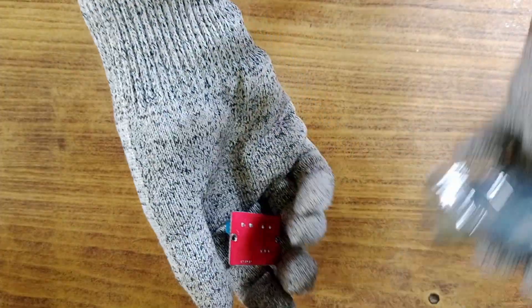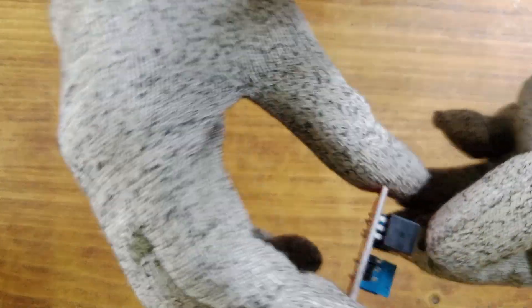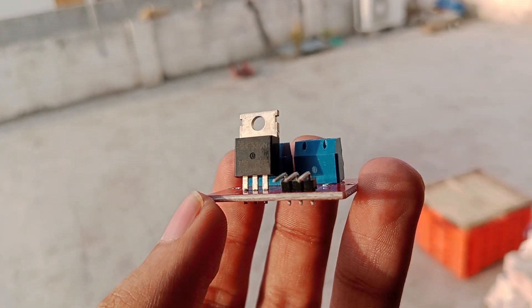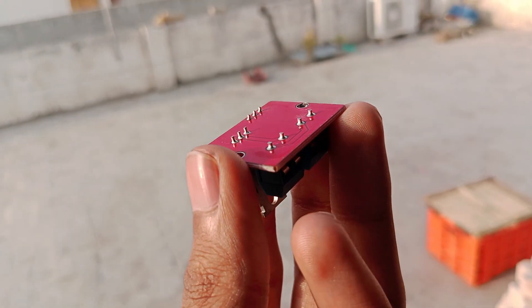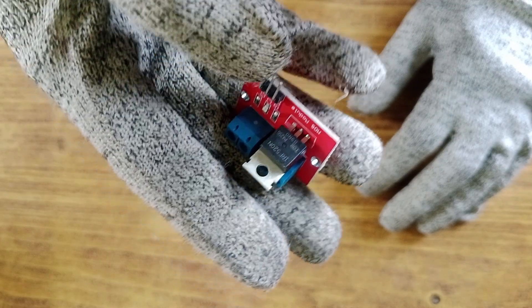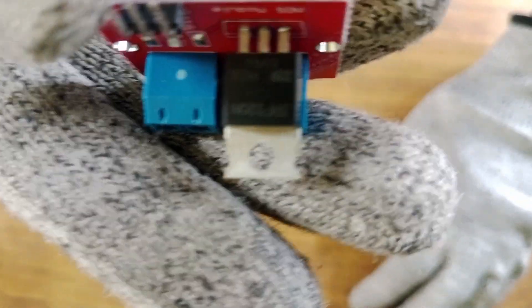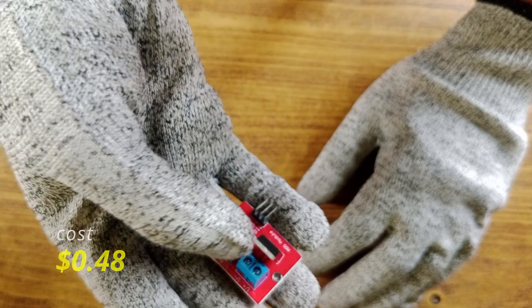Next on the list is the IRF520 MOSFET driver module. This MOSFET is responsible for igniting the powder charge to deploy the parachute, ensuring a safe landing. However, after receiving the module and doing some research, I found out that it might not work properly with 3.3 volt logic. I plan to run a series of tests to check whether this MOSFET can be reliably used with a 3.3 volt microcontroller. If it doesn't work, I'll purchase a different MOSFET that's compatible. I got it for 41 rupees, which is approximately $0.48.